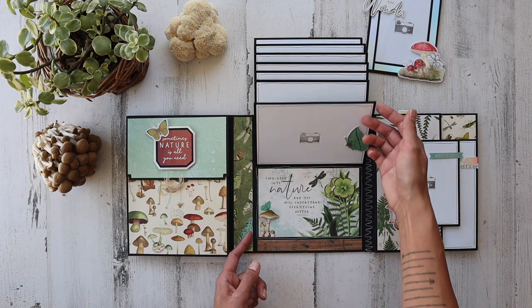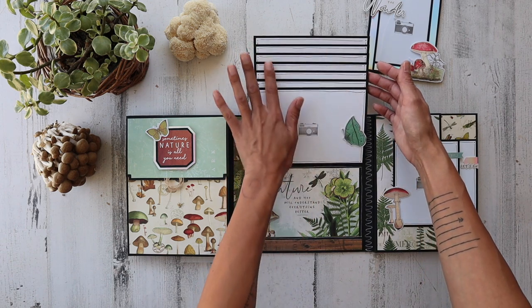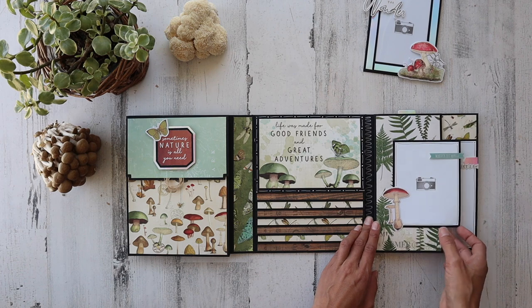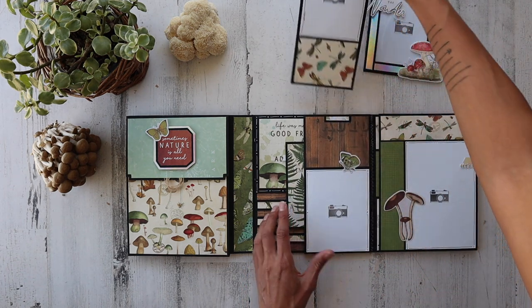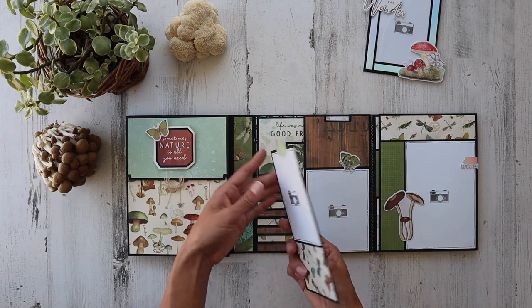'Be all there.' Look deep into nature and you will understand everything better. Albert Einstein. Love the journaling line accents right there. Love the butterfly. So this actually has a magnet as well, and it opens up. We've got a picture space here.